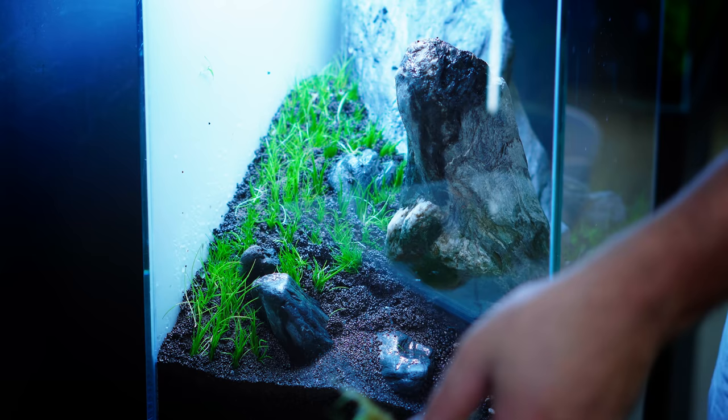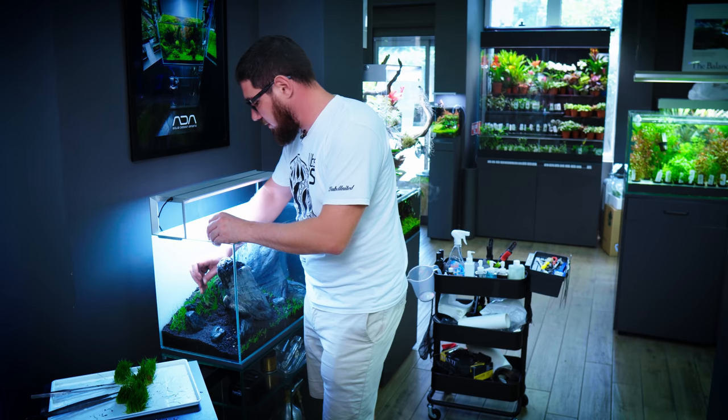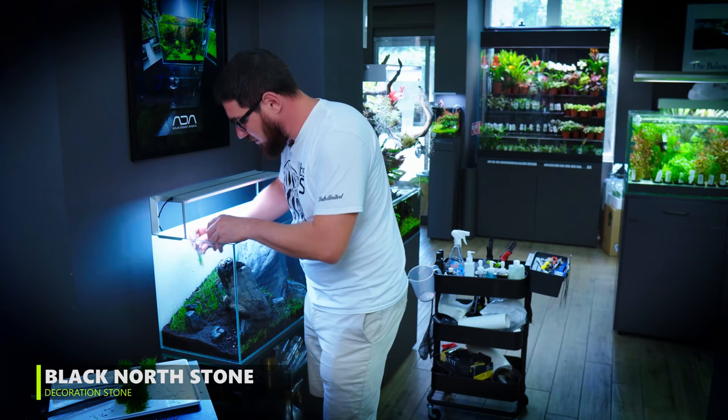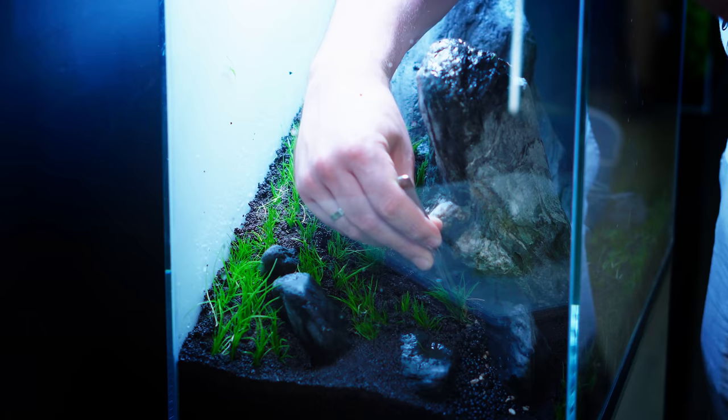In the description of the video you're gonna find all the stuff I'm using, including the new stones. We also have another new kind of rock called the Black North — it's a nice new addition, especially for nano tanks, because it only comes in small pieces.